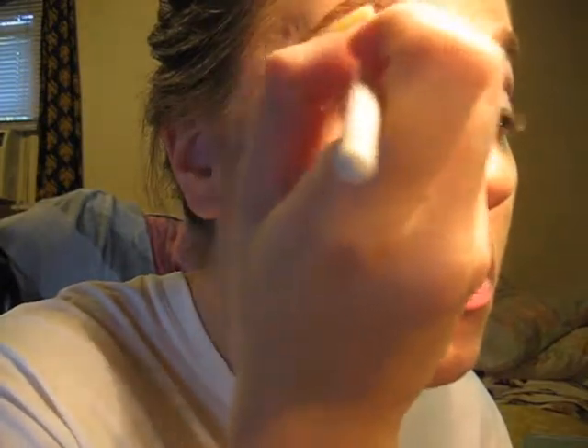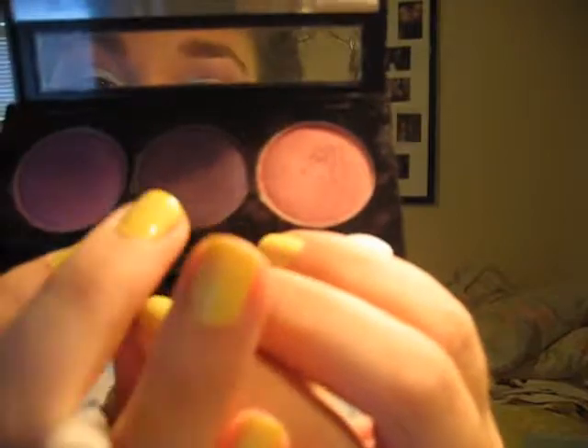Put that into the crease. Then I'm going to take my NYX eyeshadow in Deep Purple and put it in the outer V.